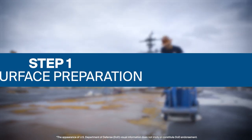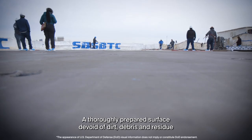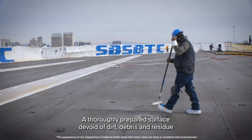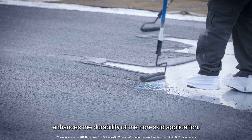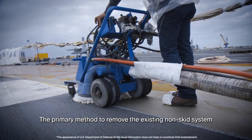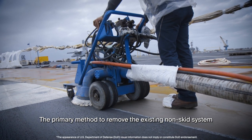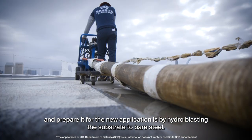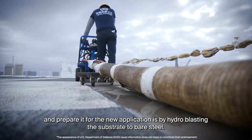Step 1: Surface Preparation. A thoroughly prepared surface devoid of dirt, debris, and residue enhances the durability of the non-skid application. The primary method to remove the existing non-skid system and prepare it for the new application is by hydro-blasting the substrate to bare steel.